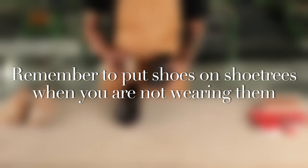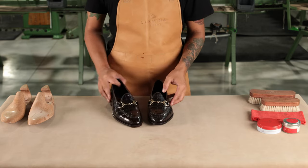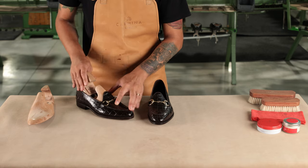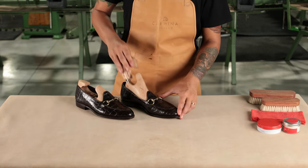Remember to put shoes on shoe trees when you're not wearing them. This prevents the leather from deforming and helps to prevent wrinkles. Shoe trees also help absorb moisture, preventing the shoe from cracking and breaking on the inside.